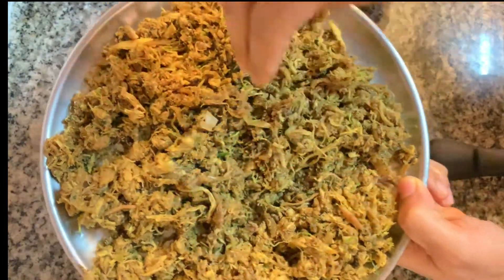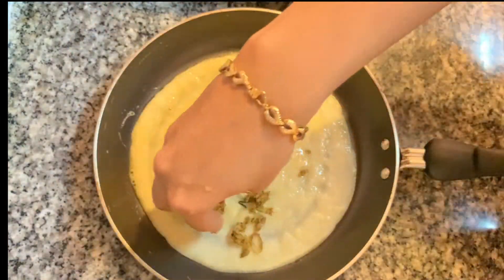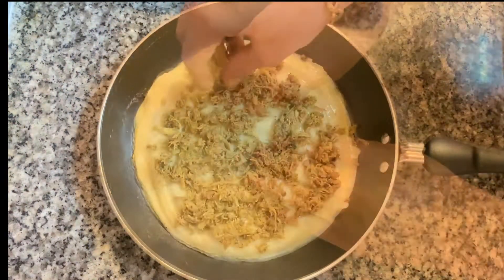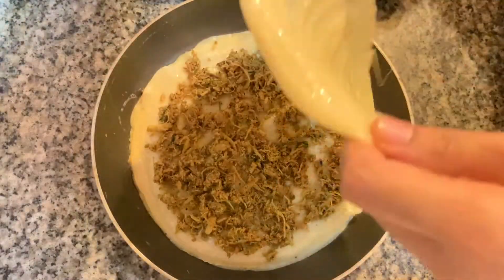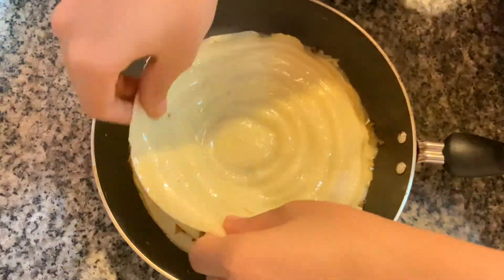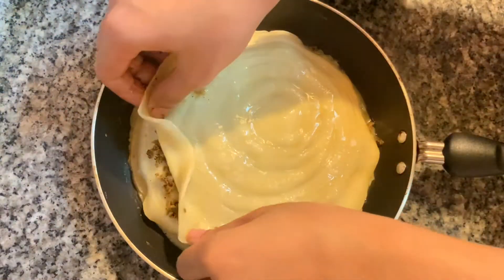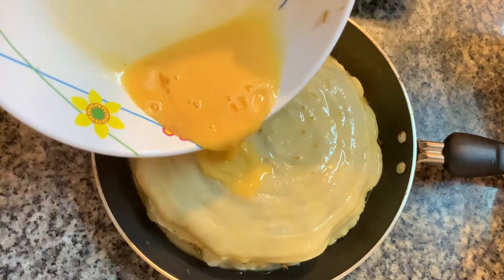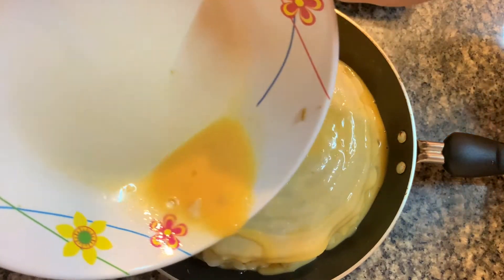We have to make the sauce a little bit deeper. Take the sauce a bit more and make the sauce a little more. Make the sauce a little bit more and make it more.